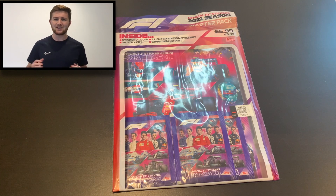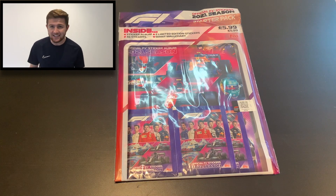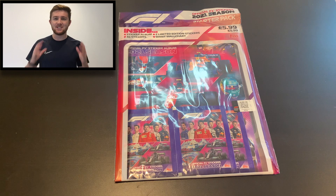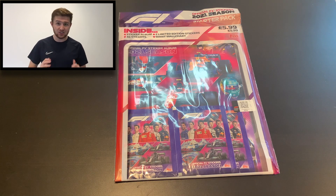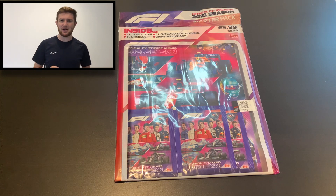Hello guys, Toby here. Welcome back to the Football Collectibles channel. We are back again today with, as you guys have been asking for, the Formula One sticker collection from Topps. It's been a long time coming. I'll explain more about that in a second, but without further ado, let's get straight into the starter pack opening.